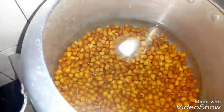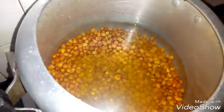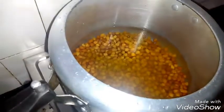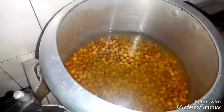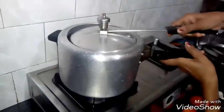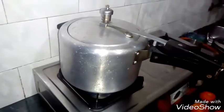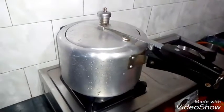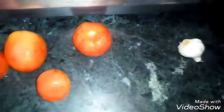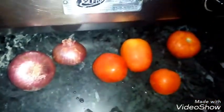Add a little salt in it, add a little hint. We have 4 tomatoes and 2 peanuts. We will take them all well.